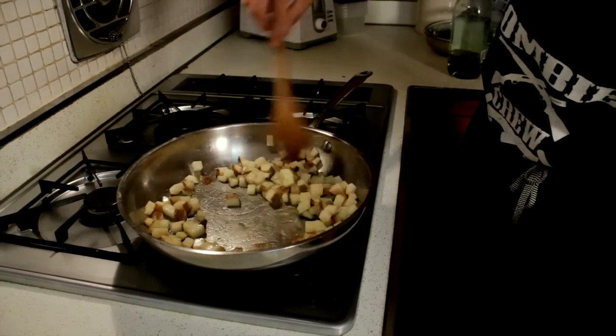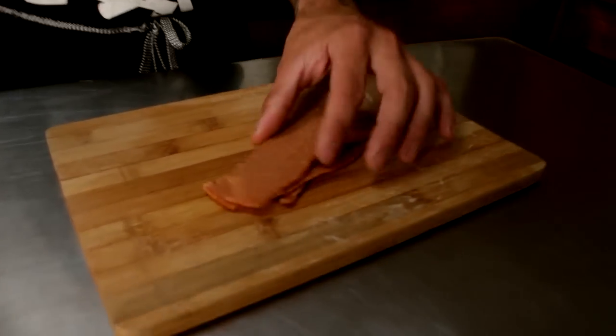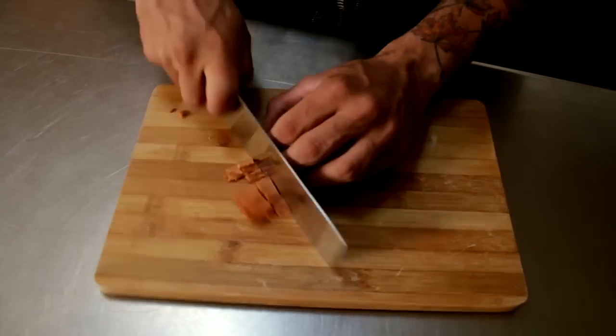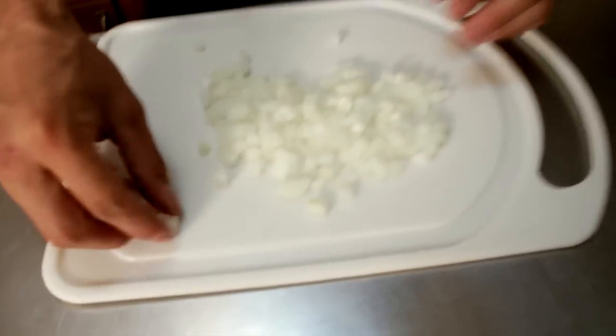While those potatoes are cooking, you can cut up your bacon and your onion. I have about four pieces of bacon here, and I love to add this because it really adds a good flavor to the whole dish. Cut them into little squares. For the onion, I used about a quarter of the whole onion — kind of a medium to small dice.